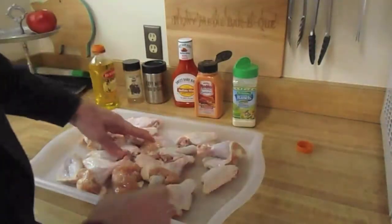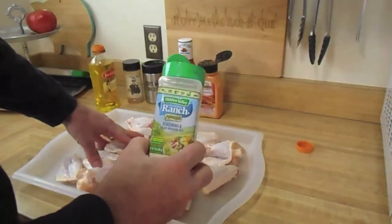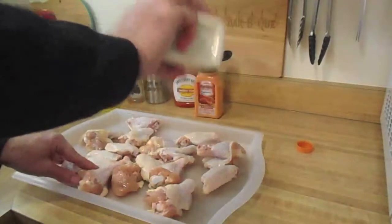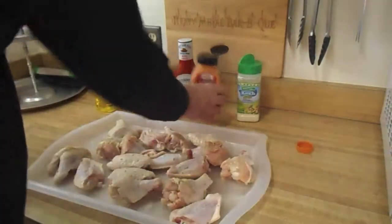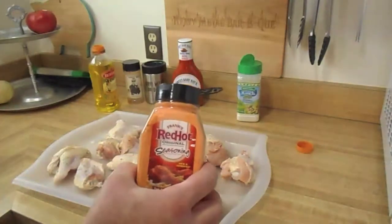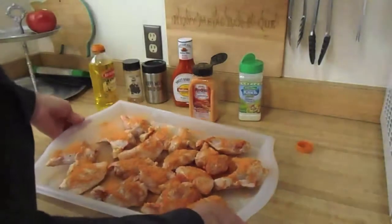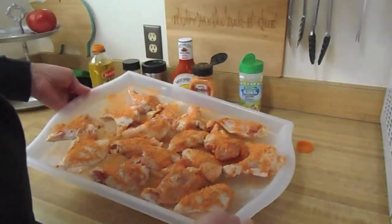Now that we have them coated with olive oil, we're going to hit them with this ranch dressing seasoning. After a nice coating of the ranch seasoning, we're going to hit it with the Frank's Red Hot seasoning. Now that they're seasoned on both sides, into the refrigerator they go while I set up that pit.